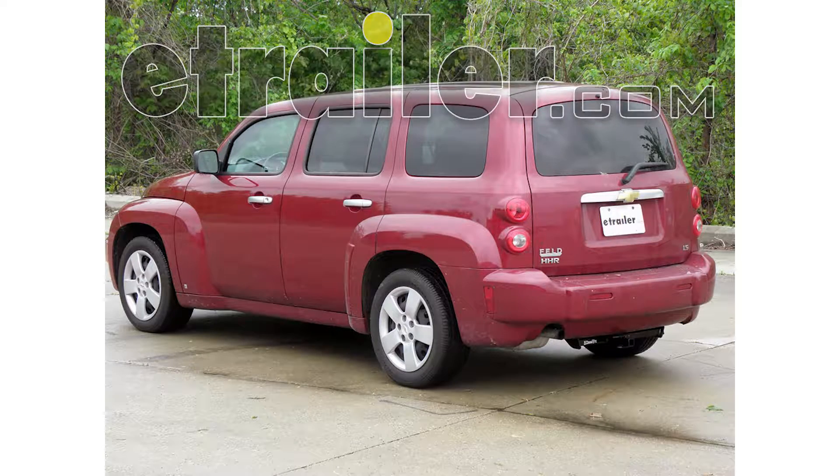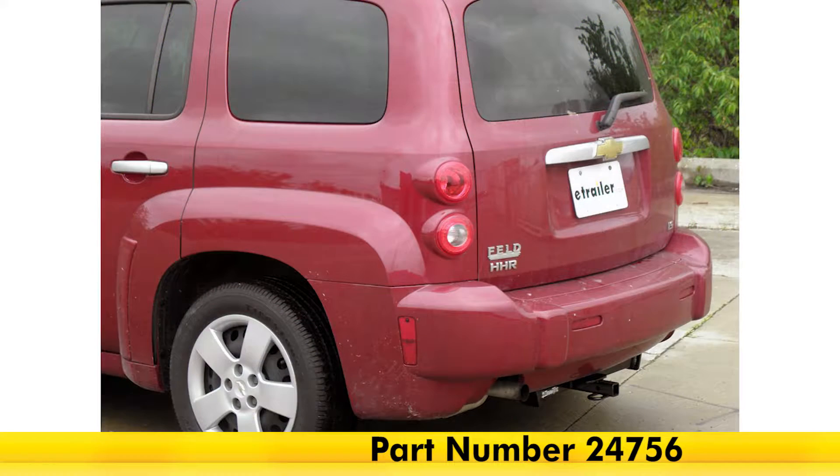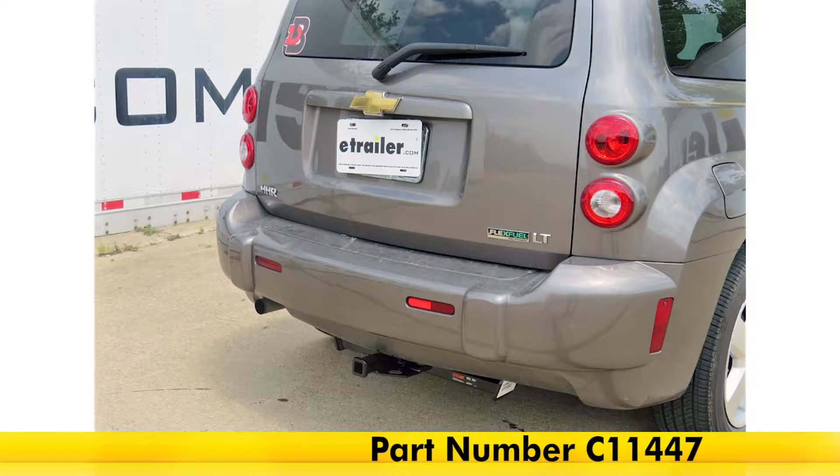Today we're going to be taking a look at the best hitch options for your 2008 Chevrolet HHR. Up top we've got the Draw-Tite class 1 receiver hitch part number 24756, and on bottom we've got the Curt class 1 receiver hitch part number C11447.